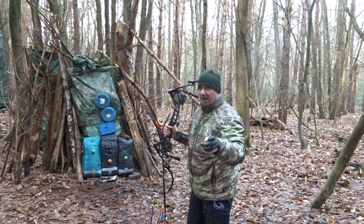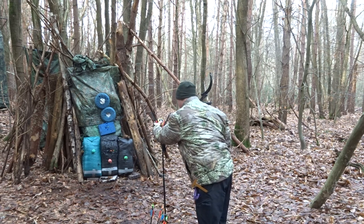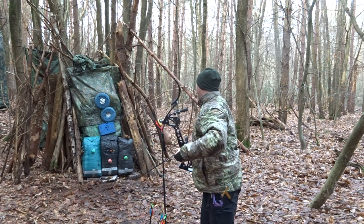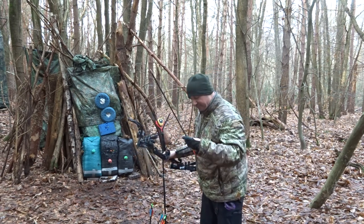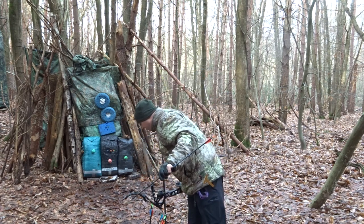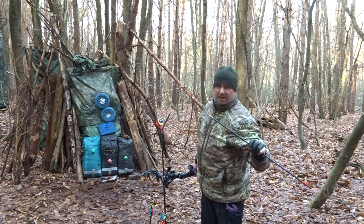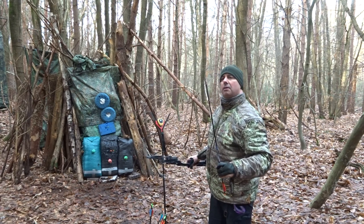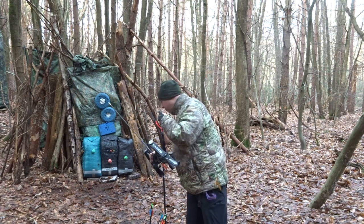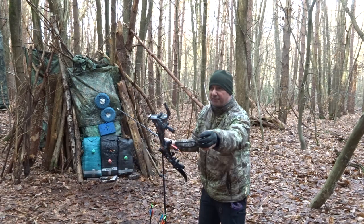187 feet per second and still slightly stiff. This is a 340 spine, total weight of 606 grains, with a 150 grain insert and 200 grain pile — so 350 grains up front.